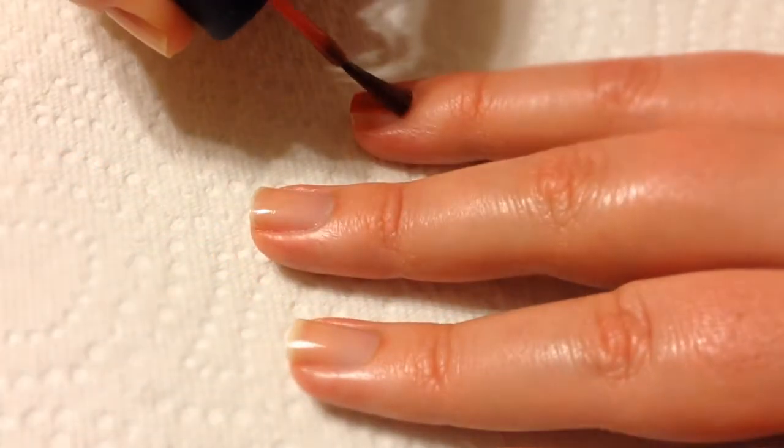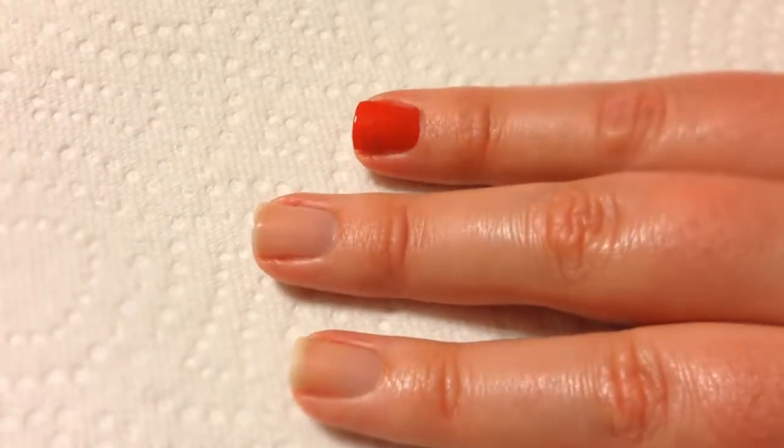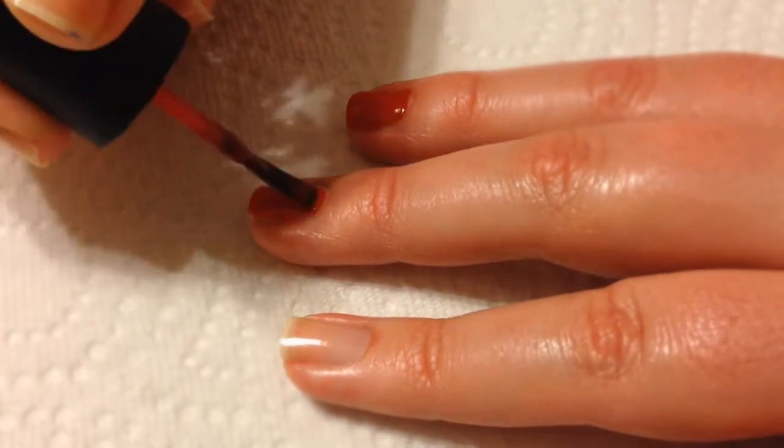These are pretty simple. Just start off with a red and blue polish. Paint your first two nails red, and your ring finger and your pinky nail blue.